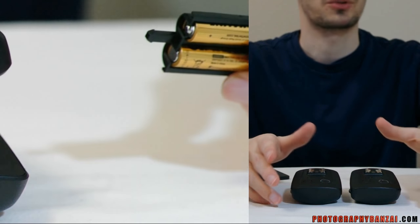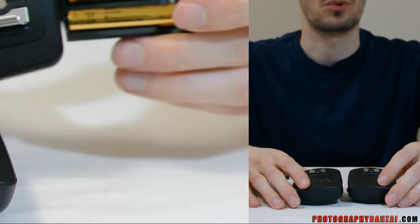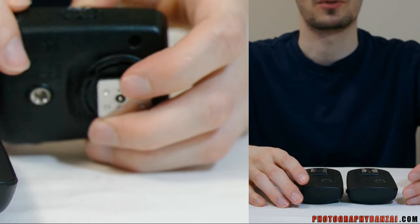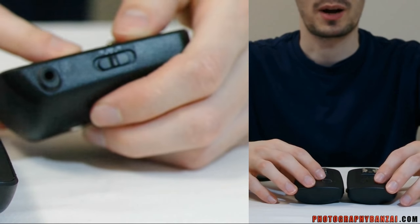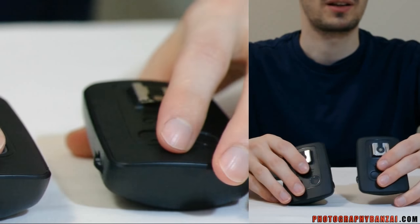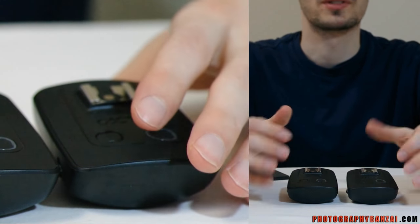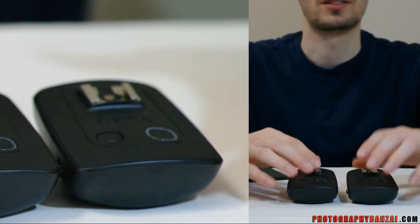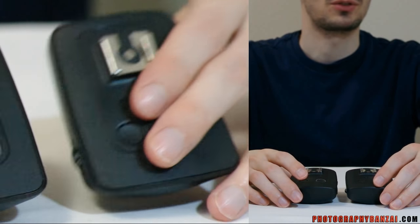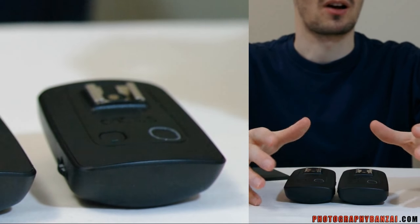Some statistics about these: they are transceivers, meaning you can use either one on the flash or the camera. They have a maximum shutter sync speed of 1/1000th of a second, though that depends on your camera system — in my case Pentax, newer cameras have 1/180th of a second. They are rated for 100 meters (328 feet) of range, and I've seen reports that they actually exceed that rating. The temperature range is -20 to 50 Celsius, or -4 to 122 Fahrenheit — a nice large range.